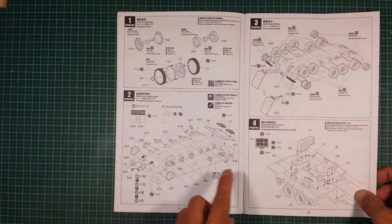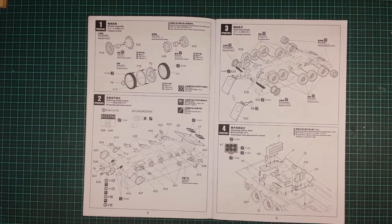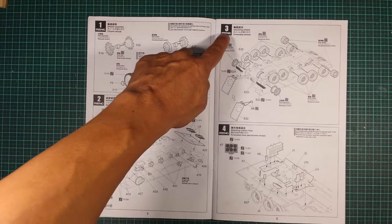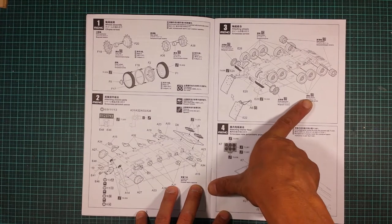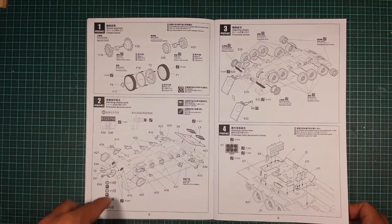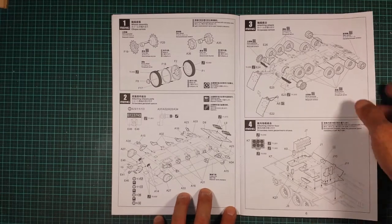Step one covers wheels, lower hull, and suspension swing arms. What I love about Meng instructions is that every step is clearly labeled so you know exactly what's happening. We've got wheel assembly, attaching chassis parts, attaching wheels, attaching the interior floor — and everything is labeled from the drive sprockets to the road wheels. It really helps with vehicle terminology if you're like me and don't know much about the vehicles.